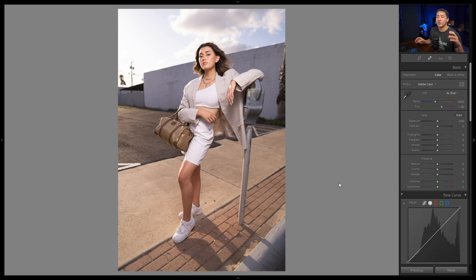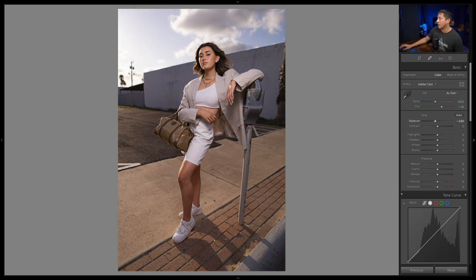Step one is to correct the exposure in the bright areas. I'm going to lower the exposure of the entire shot by about 0.8 of a stop — almost a full stop. Now she is dark, but the background exposure is where I want it — not too bright, not too dark. Since we reduced the overall exposure, we now need to bring up the exposure just on her.